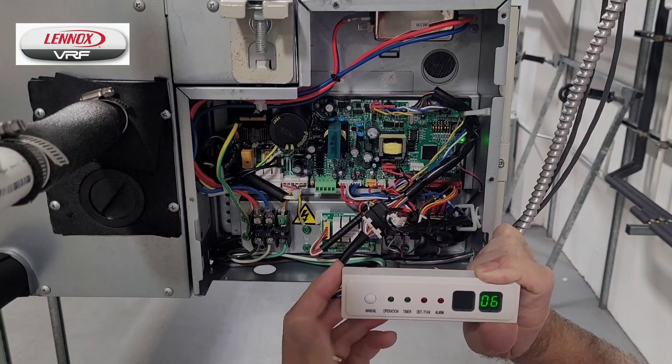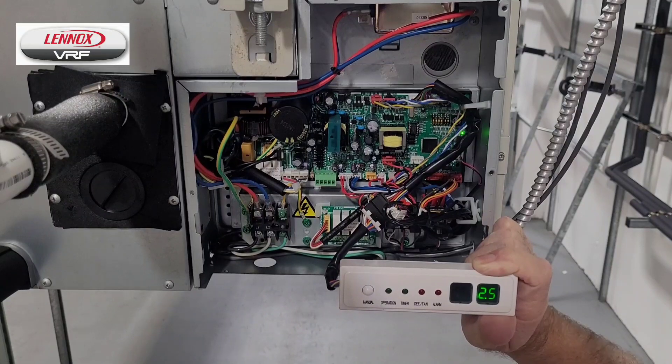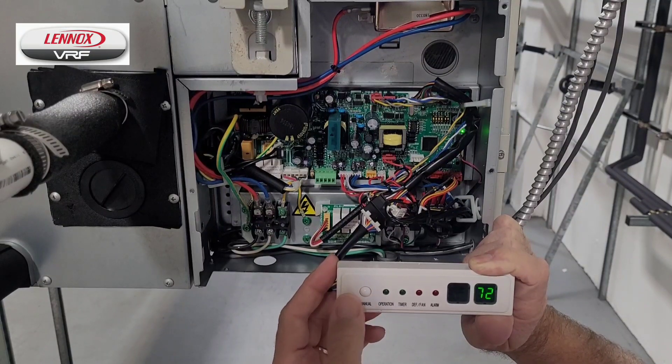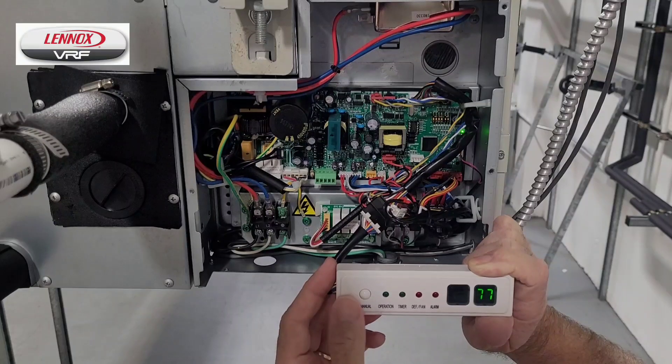When we press the manual button, it will show us first the address, then the horsepower of capacity of the unit, the network address, the indoor unit set point, the indoor unit temperature.